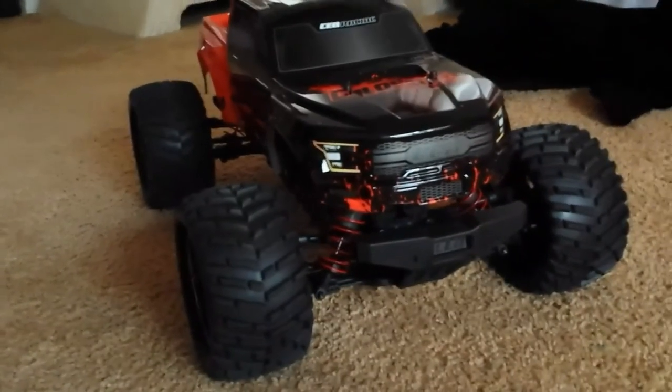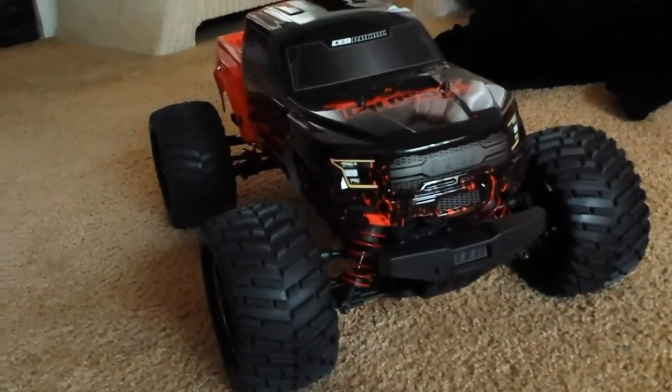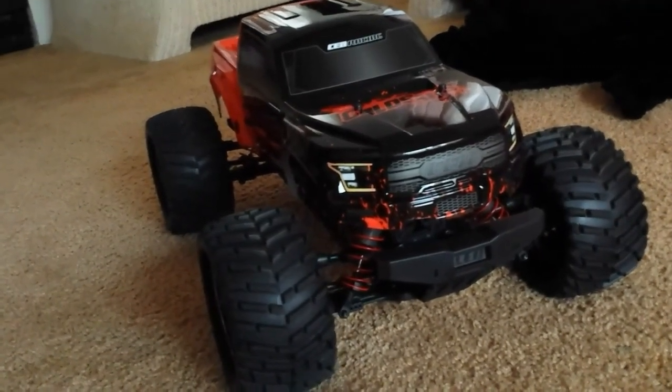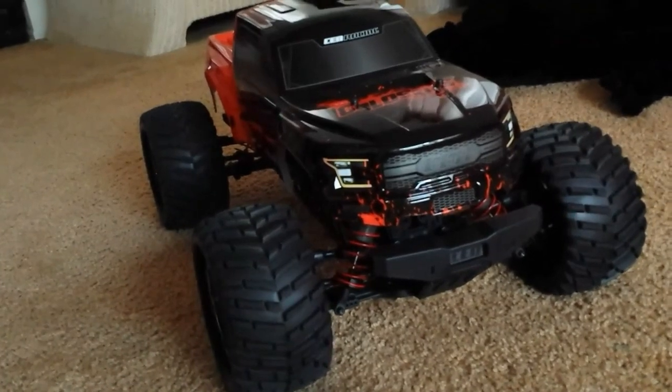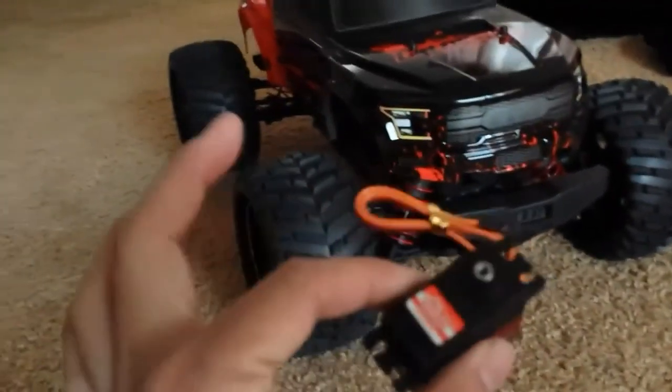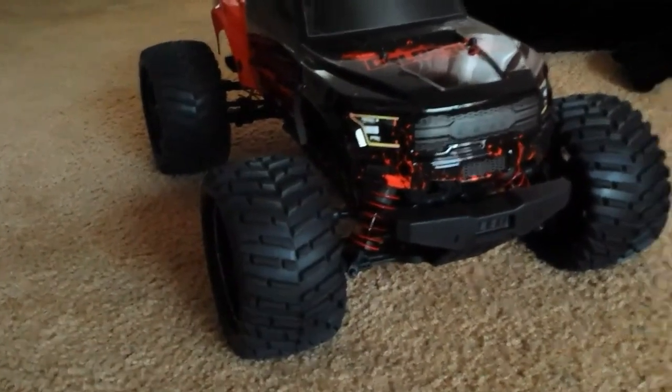The good thing about this truck — RC in general — look at that, it does not turn well with the stock servo. I'm going to show you the difference between both of them after I install this. I'm going to wrench a little — it's pretty easy, a simple process.